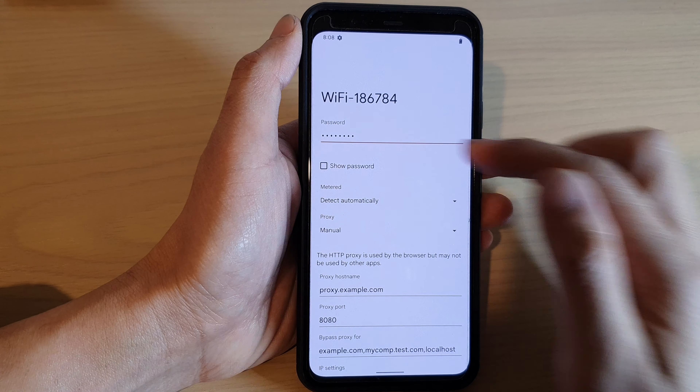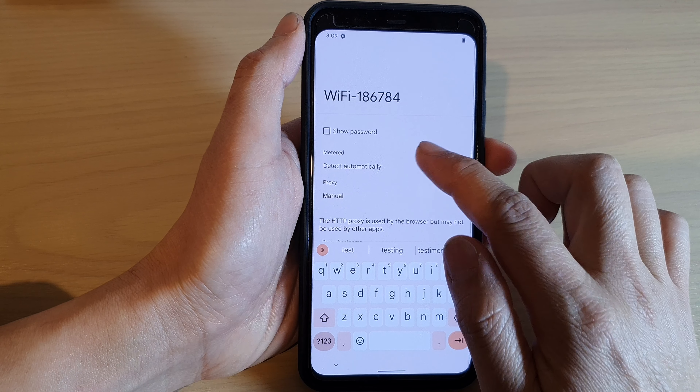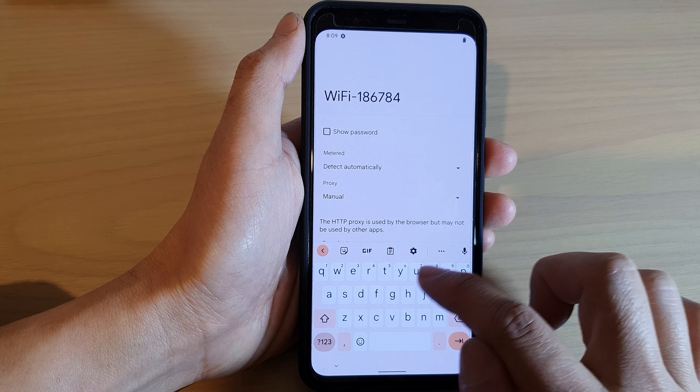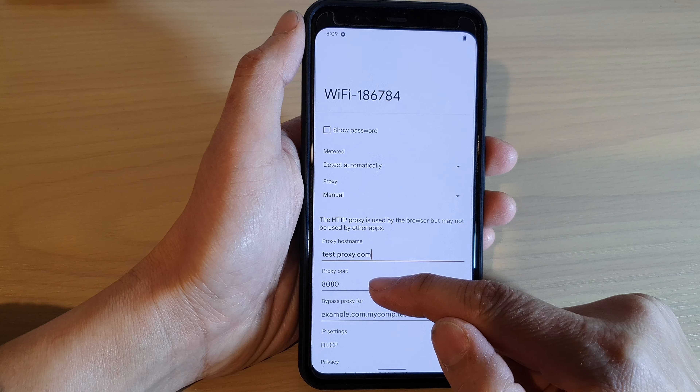First, put in the Wi-Fi password. Then once you have put in the password, go down and put in the proxy name — for example, test.proxy.com. Then you need to put in the proxy port.